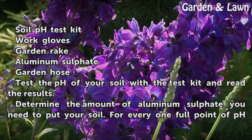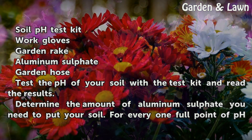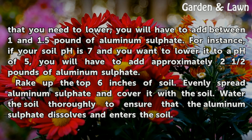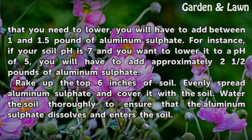Test the pH of your soil with the test kit and read the results. Determine the amount of aluminum sulfate you need to add to your soil. For every 1 full point of pH that you need to lower, you will have to add between 1 and 1.5 pounds of aluminum sulfate. For instance, if your soil pH is 7 and you want to lower it to a pH of 5, you will have to add approximately 2 and a half pounds of aluminum sulfate.